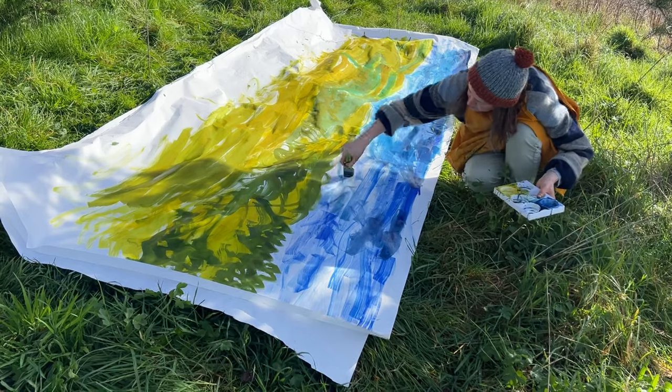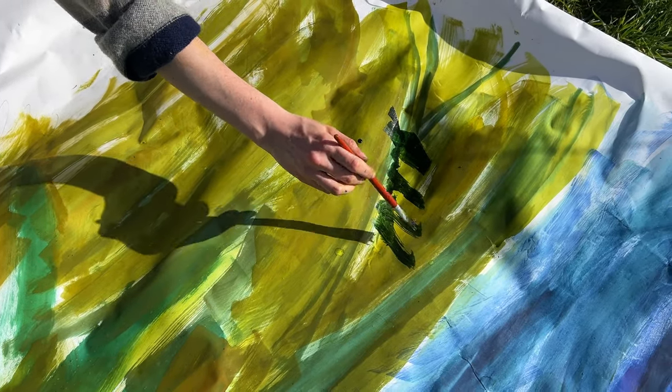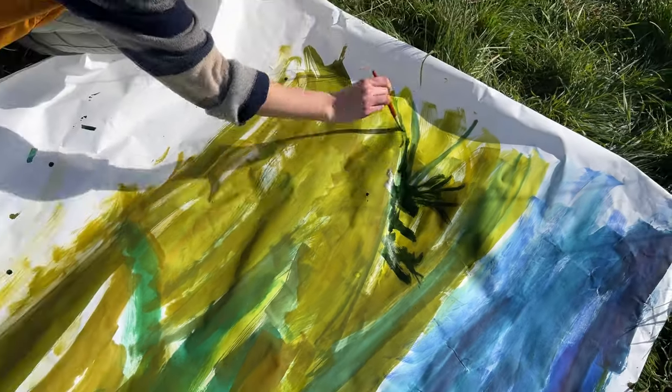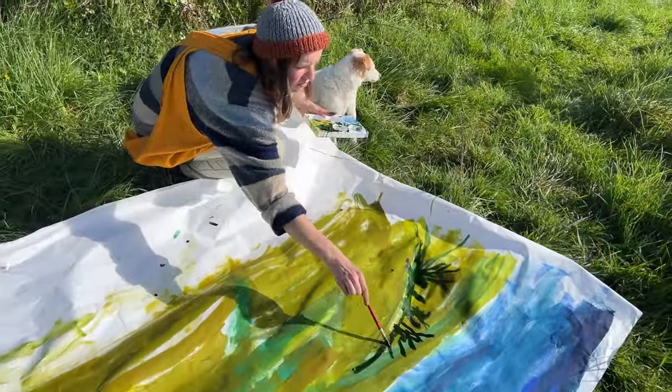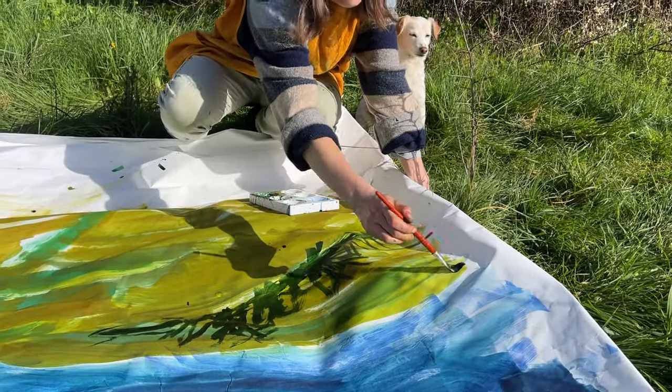When it came to adding the details I was slightly more intimidated, because it felt like I was trying to match up the wash I'd done with the landscape and work out what goes where. That part of the process really did challenge me.